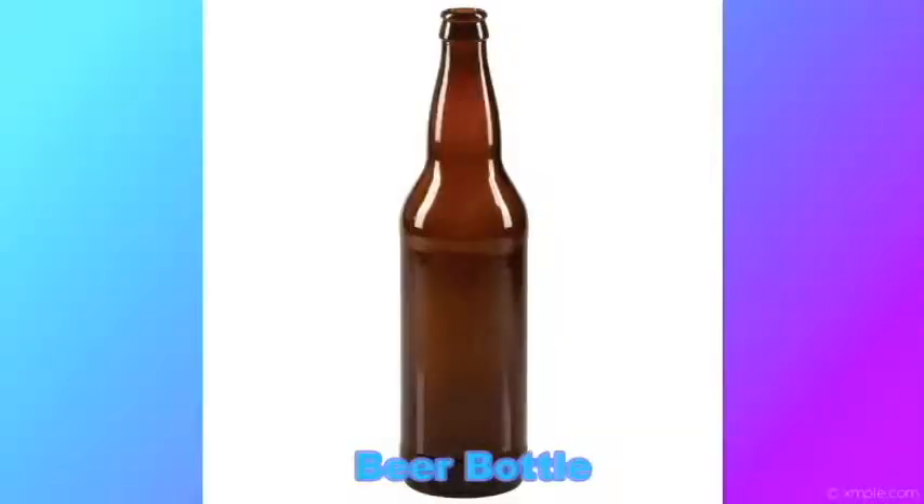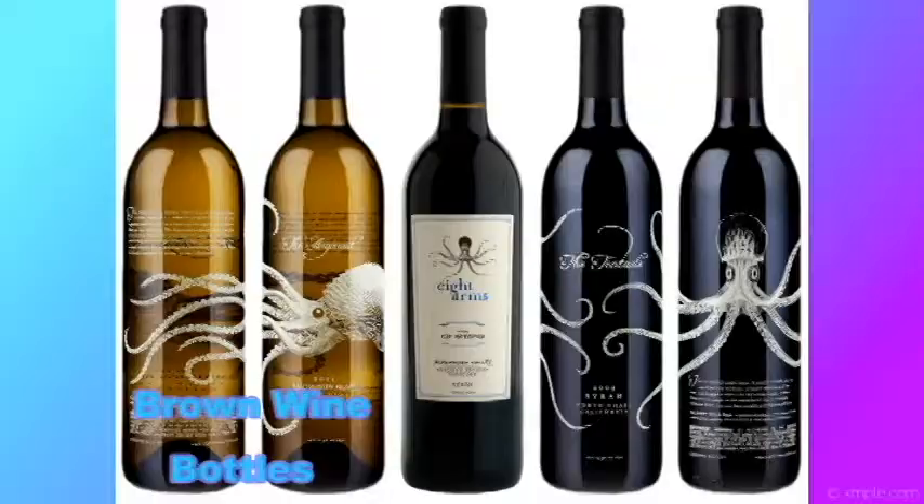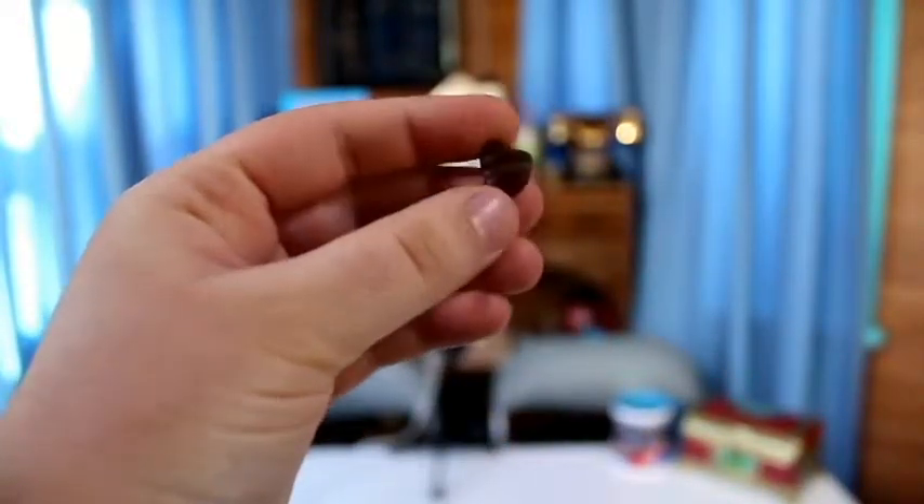The next pretty common color is brown. It comes mainly from beer, root beer, and whiskey bottles. Old Clorox and Lysol products also came in brown bottles. Today, many wine and American beer companies still use brown bottles to help protect the liquor from the sun. Something in the region of one to two pieces of sea glass will be brown, so it's pretty common.